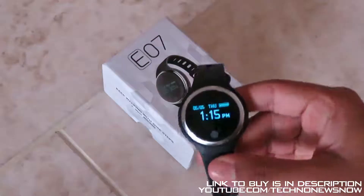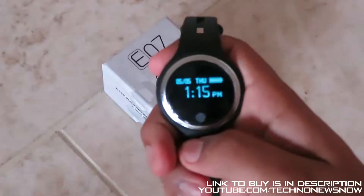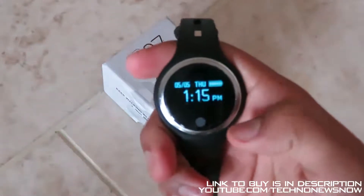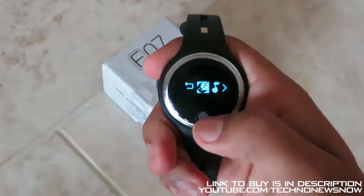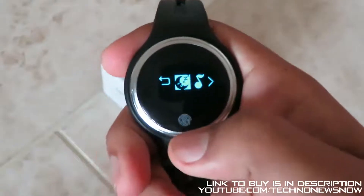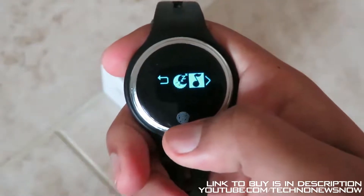With the lights off, you can see the display much more easily. We can see the time — 1:15 PM — the date, the day is Thursday, and the battery bar on top. If I press and hold the touch button, we get the options menu: back, sleeping mode, and music option so you can play music on your Bluetooth device once connected to your smartphone.